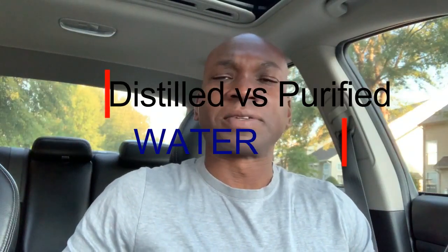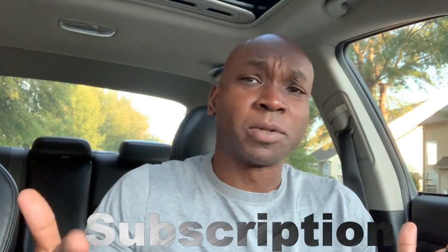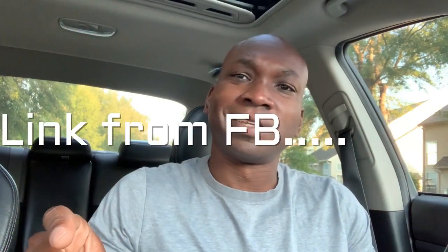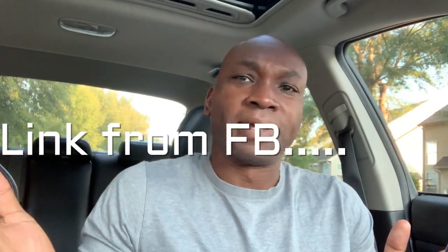Hey guys, Chief Williams unfiltered. Today I want to talk about distilled water versus purified water. But before I talk about it, please hit like and subscribe. As a YouTuber, we get credit for our videos based on likes, subscribes, and comments. Subscription is absolutely free — all you need is a Gmail account. A lot of times people will hit the video on Facebook and you're not logged into YouTube, but it's real easy and it's free to subscribe.